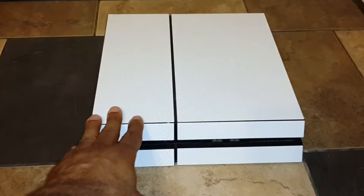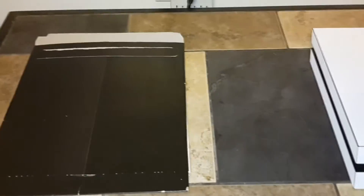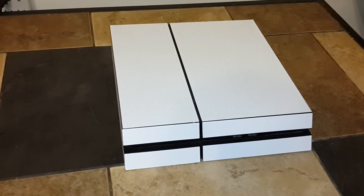I just have it wrapped in a carbon white vinyl. I'm going to be removing this — it's been on here for quite some time now. It's time to take it off, time for a new look. And if you guys follow me on Twitter, you will see that I posted this image earlier today. So let's show you what is going to be going on the PlayStation 4. It's no longer going to be white — this is the last day it's going to be white.